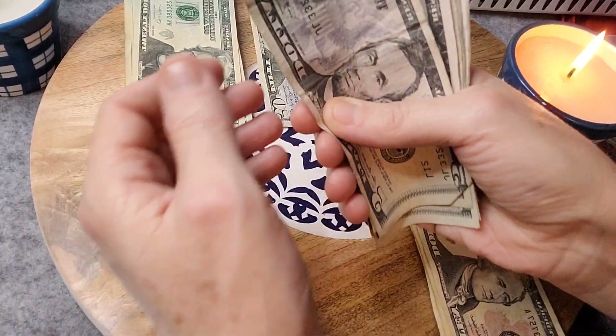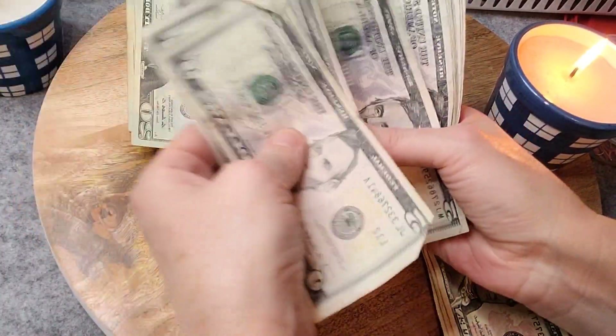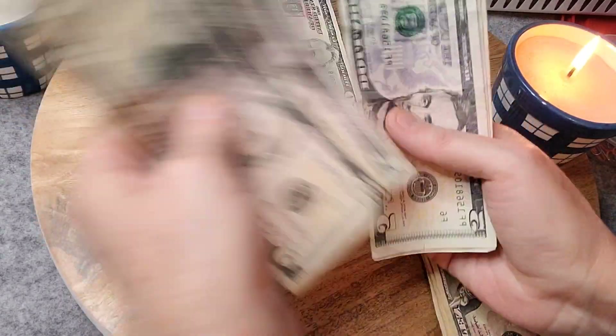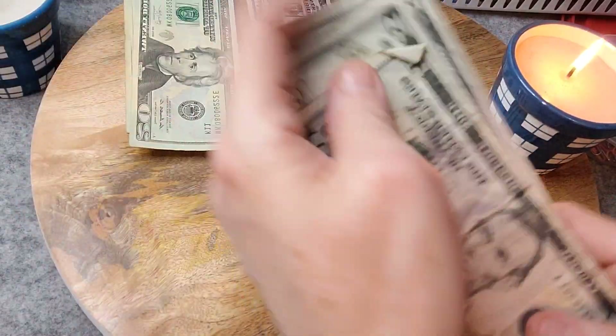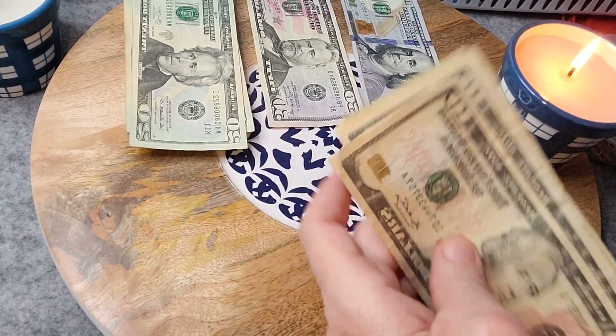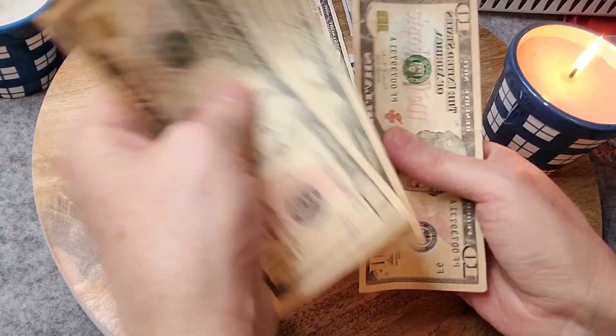Now we'll go with 5s: 5, 10, 15, 20, 25, 30, 35, 45, 55, 65, 75. And add that. Then the 10s: 10, 20, 30, 40, 50.